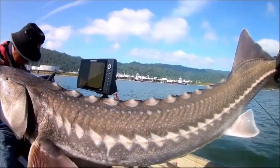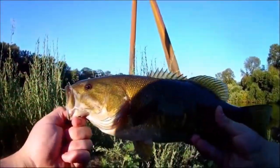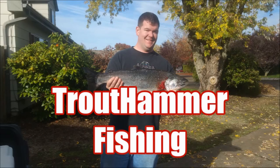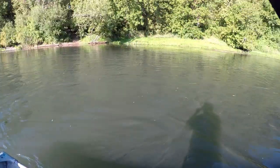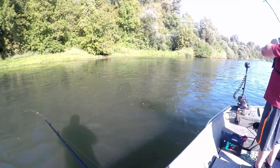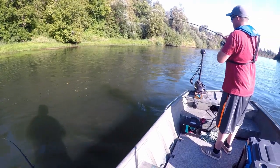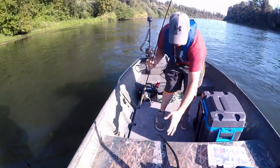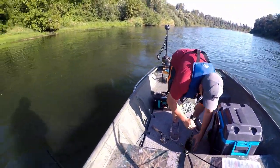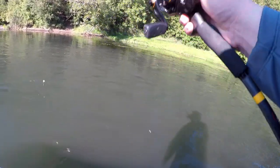That's a fish! Here we go guys — it's unreal. Oh, this is such an awesome looking fish. Oh yeah, check that out. Hell yeah. That's a good first fish. Yeah, look at that. That's where I cast the lipless crank.